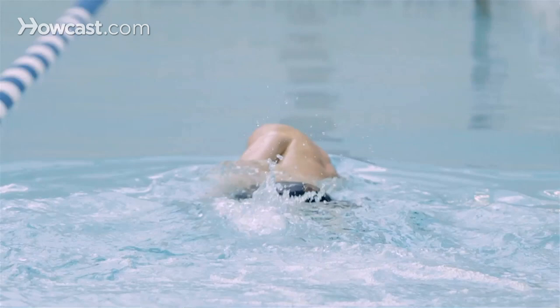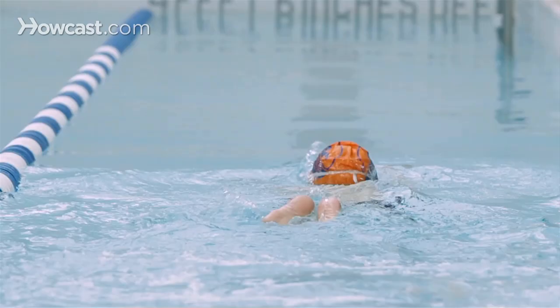So again, every four kicks you pull with one arm — one, two, three, four — pull, breathe, and recover by bringing your arm right in front of you in the shoulder width position.